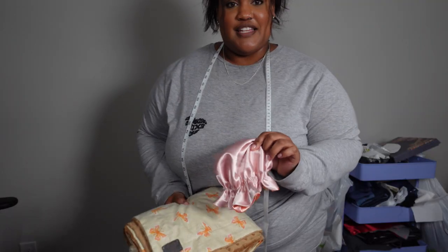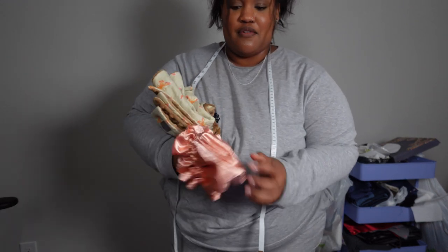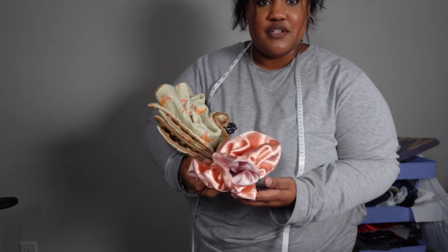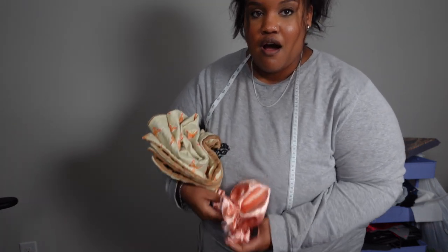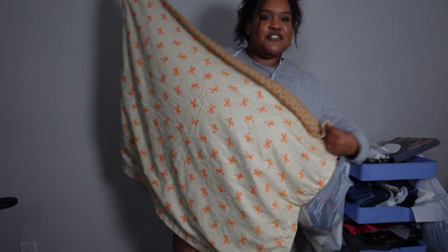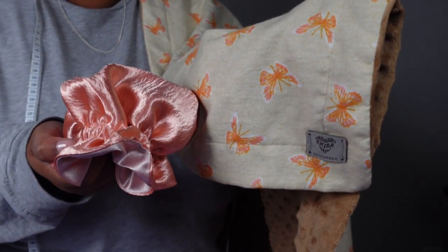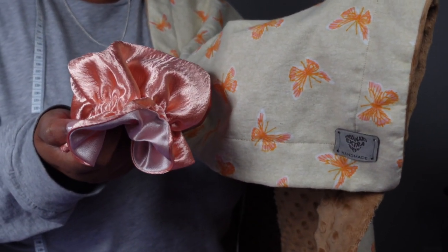Are y'all ready for the big reveal?! Oh my gosh — this is the baby bonnet, it's so cute! I made it reversible with ruffles. Are you kidding me?! This is the blanket y'all — here we go with the blanket. It's so stinking cute!